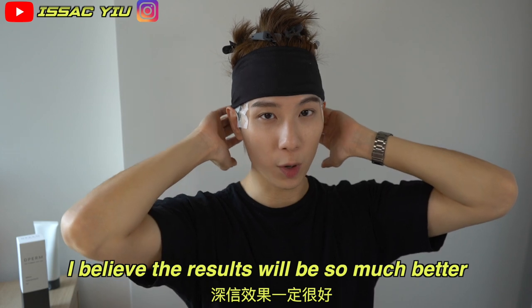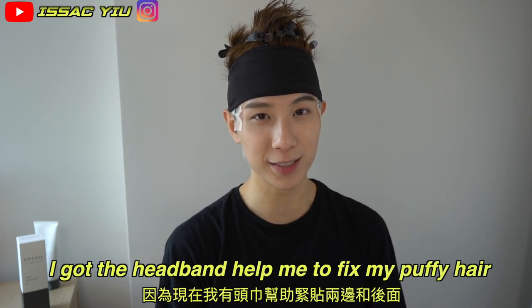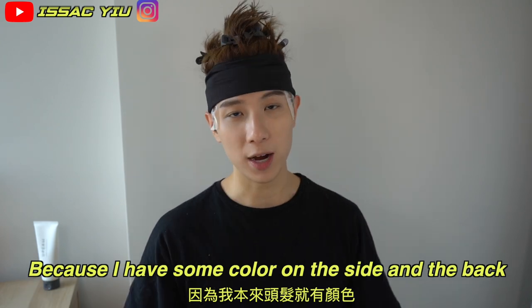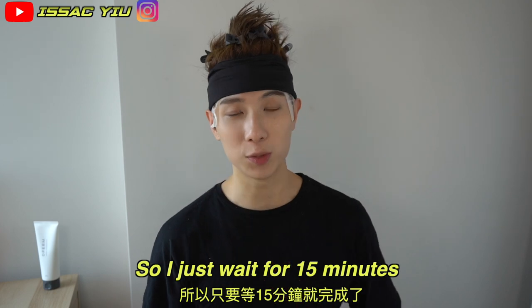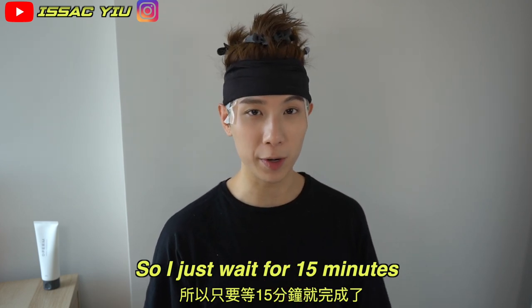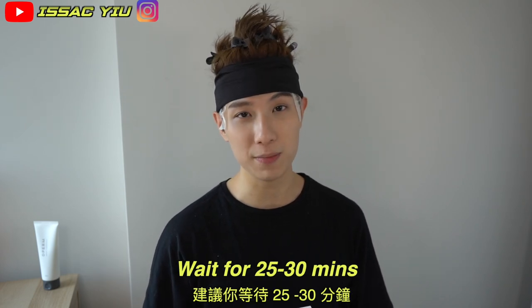I believe the result will be so much better. Right now I have the headband to fix my crazy hair. I just have the color on the side and the back, so I just wait for 15 minutes — that would be great. But if you never did the hair color, you should wait for 30 minutes.